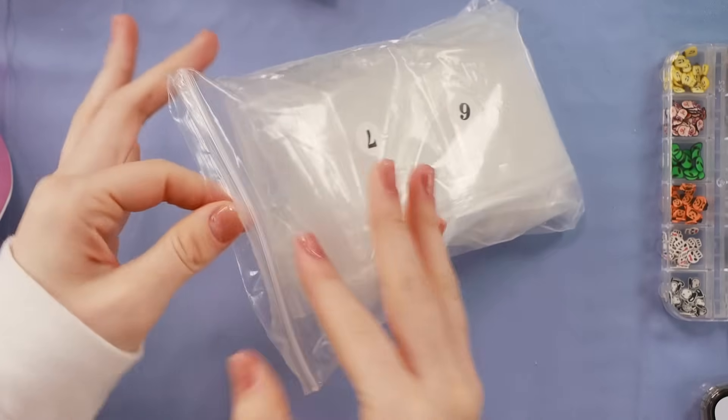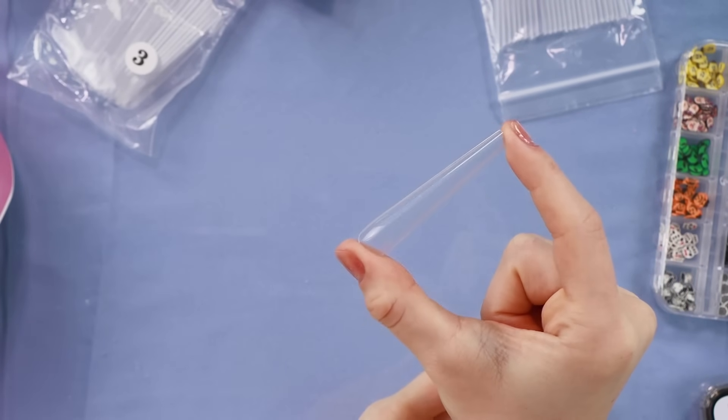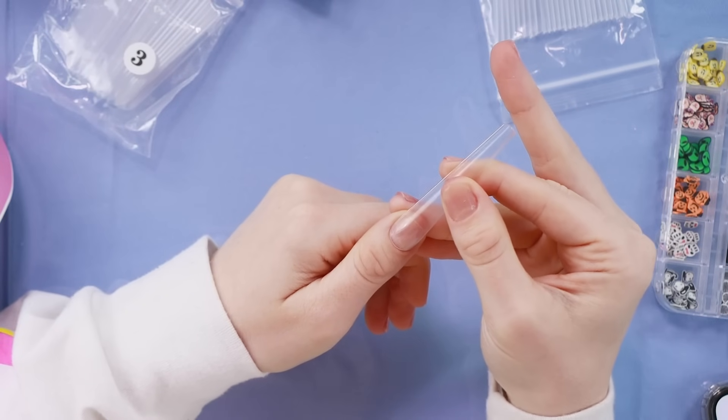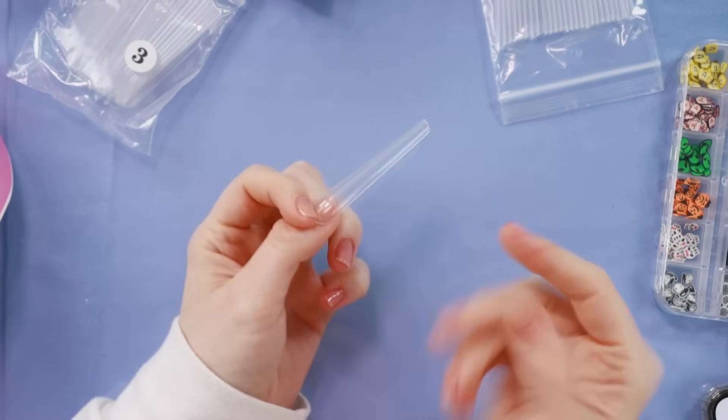Let's pull these out. Oh my gosh, look at how long those are. Crazy. Look at how much better that fits my nail - it actually fits on it now. Very happy about this. And they are so long. It's going to be Freddy Krueger up in here. I'm really happy about it.